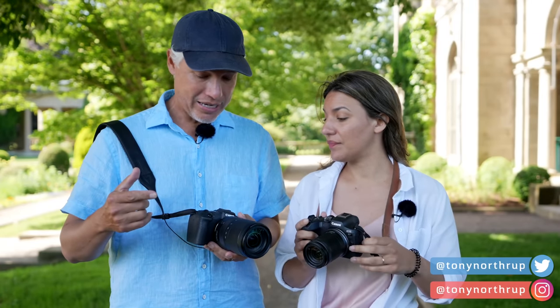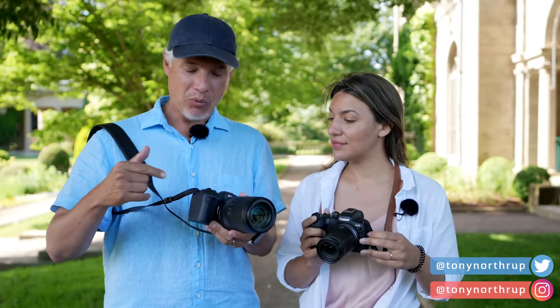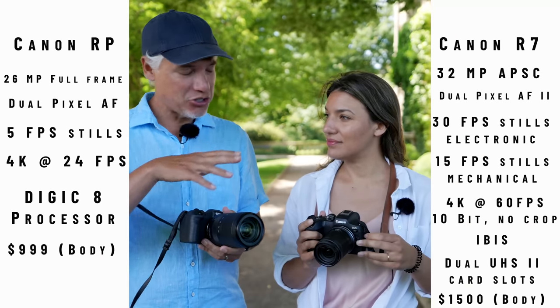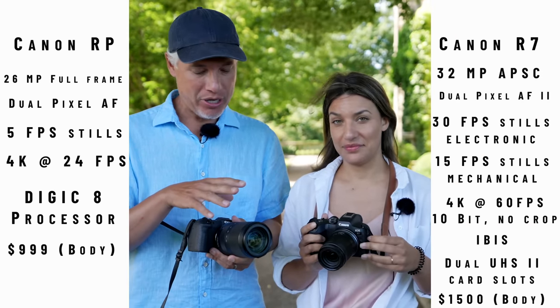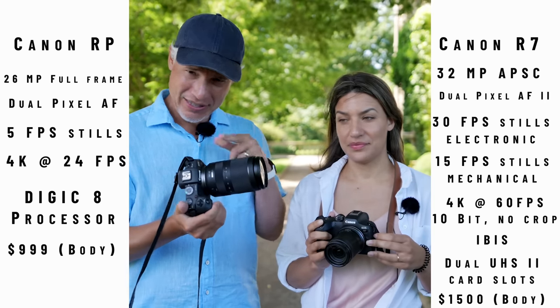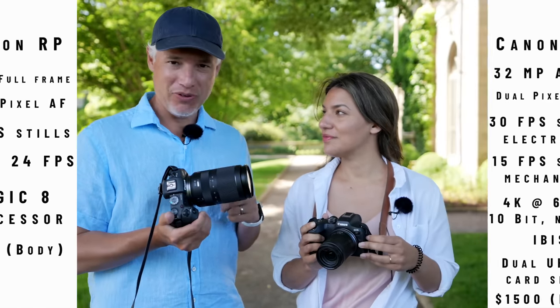I want to see how it compares against the Canon EOS RP. While this camera is a couple of years old, it's a full-frame camera, so its sensor is more than twice as big. With the Canon 24-240, they're about the same price. I think this might be better at some things, but let's find out.